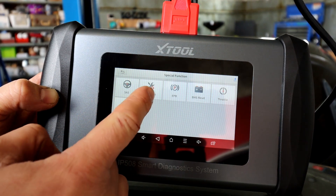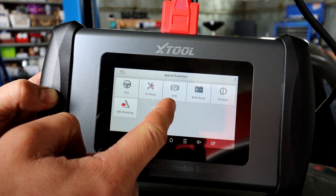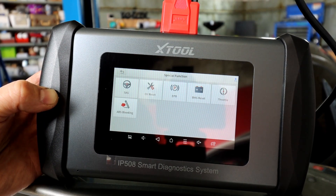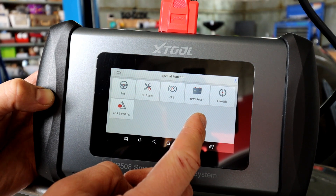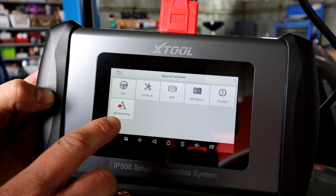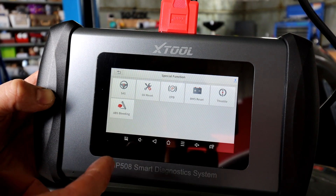You've got steering reset, oil reset — probably the most used one — electronic parking brake for replacing rear brake pads when you have an electronic control parking brake, because you need a diagnostic tool to wind the calipers back in and out. Battery reset is important on most new cars; some electronics don't work properly if you skip this after replacing the battery, especially on auto stop-start systems. There's also throttle body reset and ABS bleeding for hybrid cars — to open all the valves and bleed brake fluid properly.